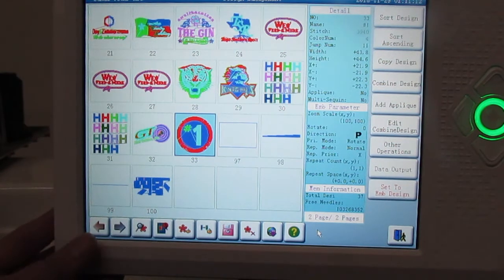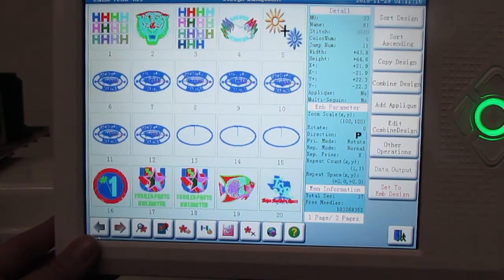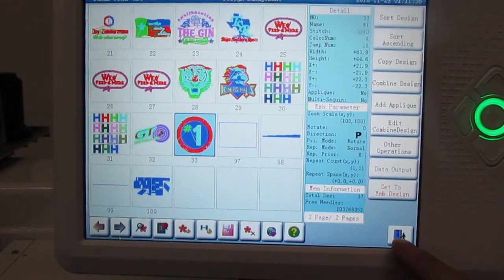These are the designs we've already uploaded to the machine. You do have to turn the page and it'll show you all the designs on there. We're currently on 33, which is the one we uploaded, so it's already highlighted. The most important icon to load from the USB stick is the little pink floppy drive looking icon. Let's go ahead and return back to the home page.